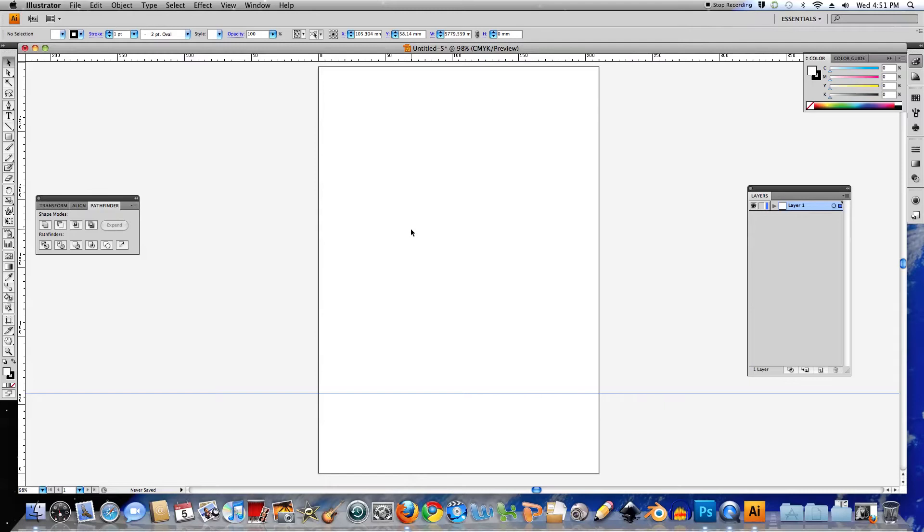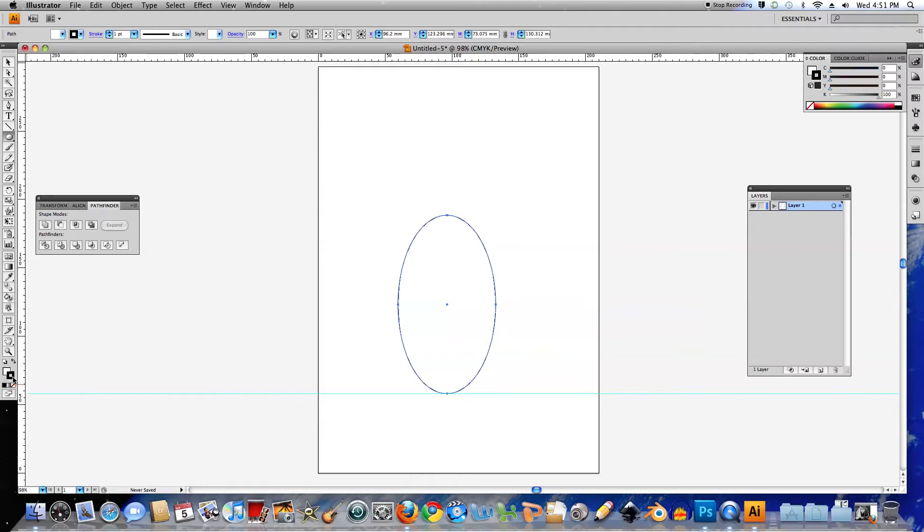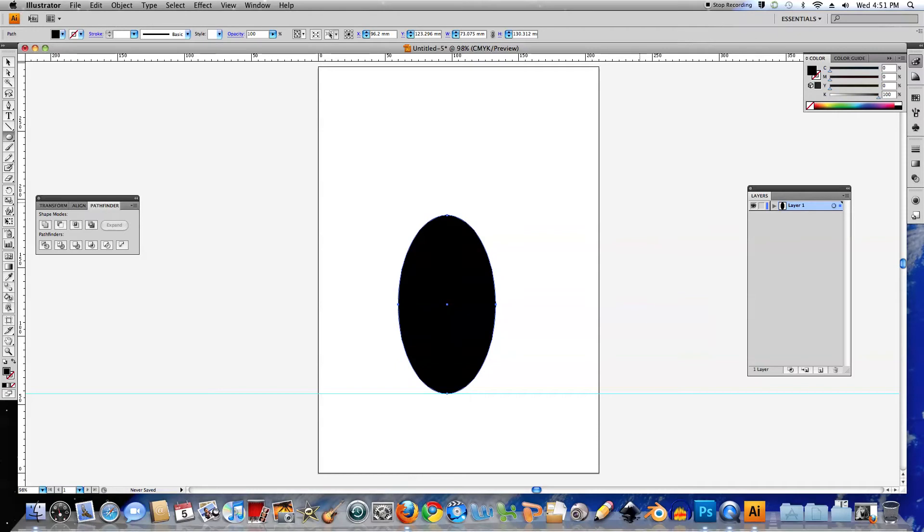Next thing I want to do is create the body, so I'll go to the Shapes tool and choose Ellipse, then click and drag out an ellipse. You'll see it has a black outline with a white fill color. Let's bring the stroke forward by clicking on it and turning it off by clicking on the little square with a red line through it. Then bring the fill color forward and click the black square in the color selector — that'll turn it to black.